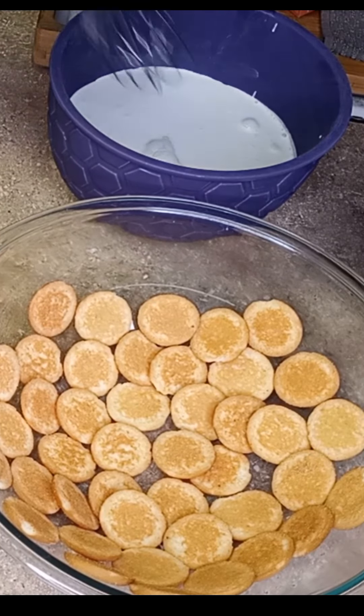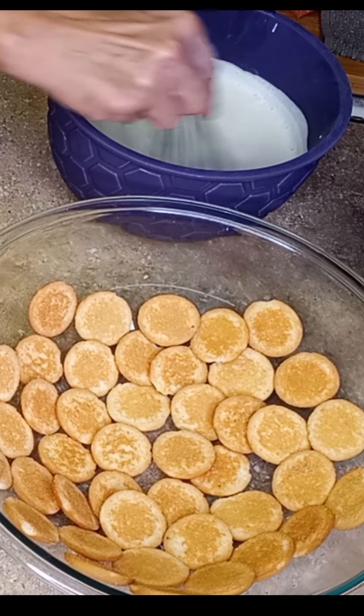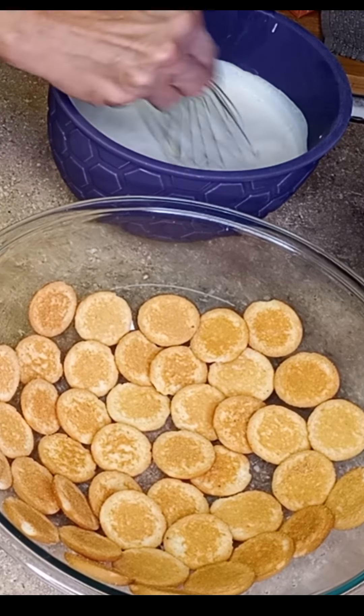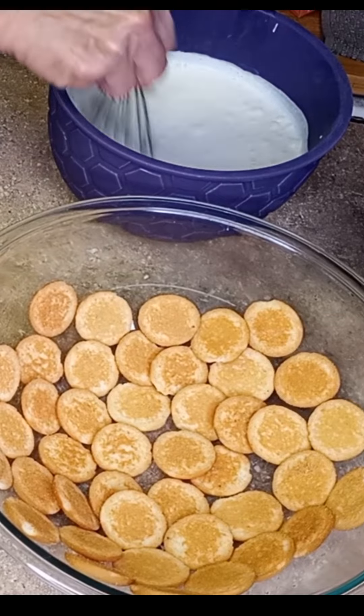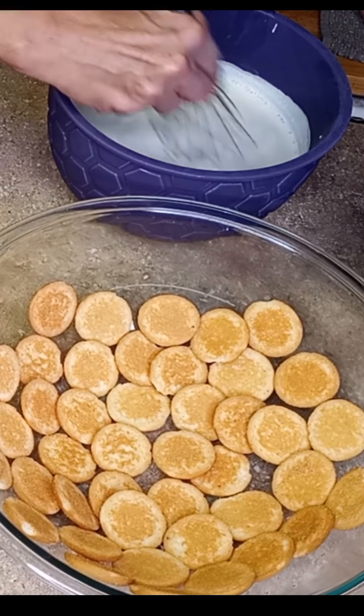I'm gonna start with a wire whisk because if I don't, when I put that blender in there it'll spray everywhere. So we're gonna start by hand so we don't have a mess.